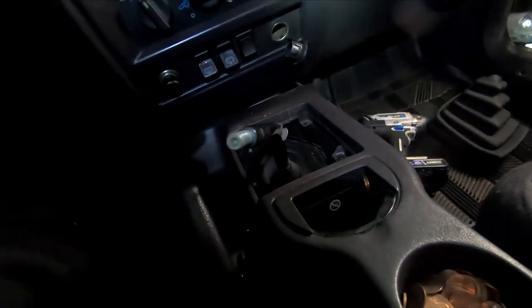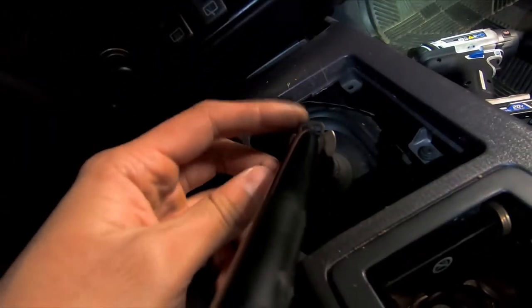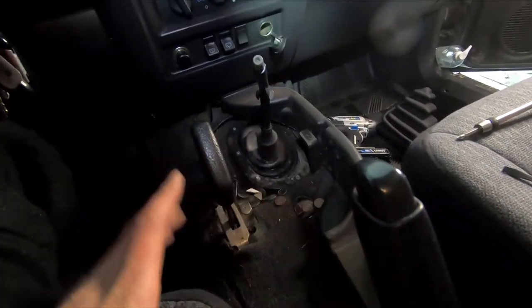The boot can come off just like that. Also keep in mind that when you remove the boot there's a little C-clip here — make sure you don't lose it because that basically stops the boot from going all the way down.